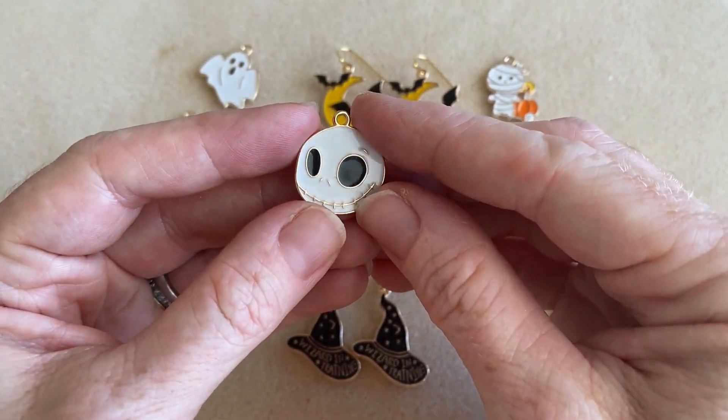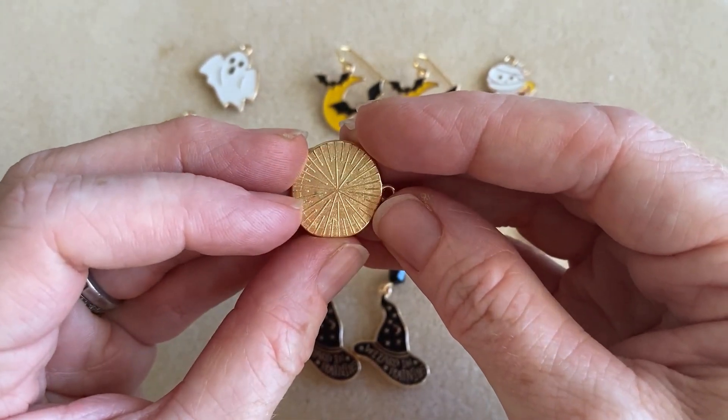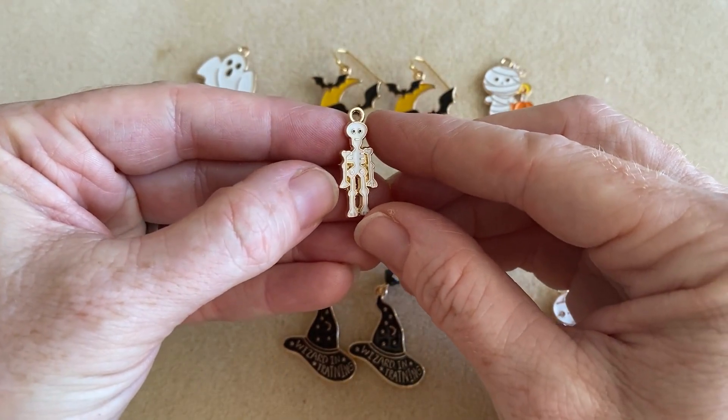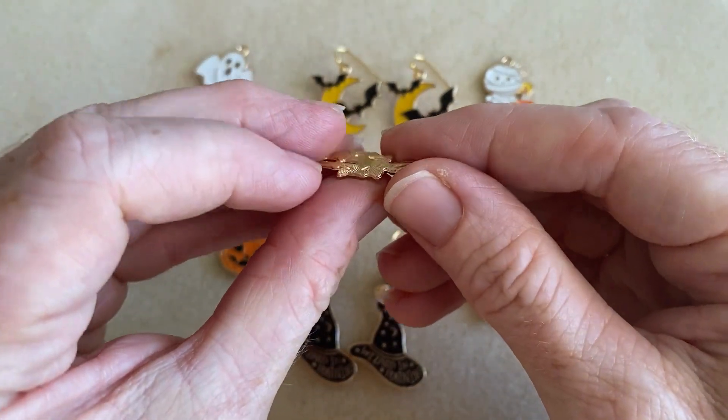So this is a smiling skeleton, and you see it's got that nice gold back. So if you're wanting to match your findings to it, a nice gold-plated finding would do great. There is one skeleton, and then there's also your more traditional full-length skeleton. You can see what his little back looks like.